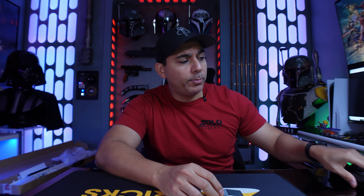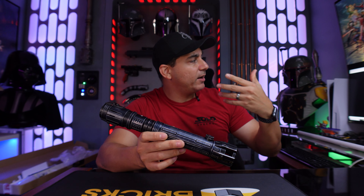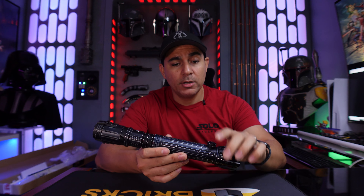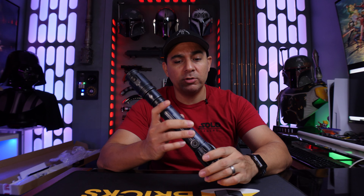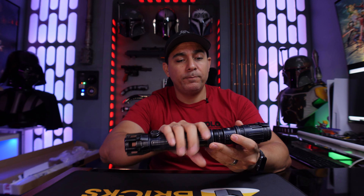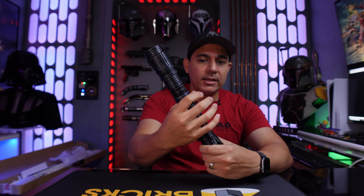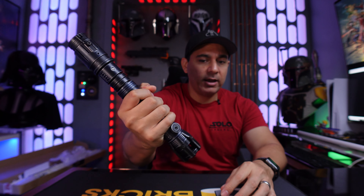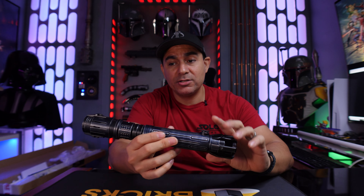You can get this saber in three configurations: stunt saber, CFX board, or NeoPixel with ProFi board. The CFX and NeoPixel versions are about the same price, but personally NeoPixel is always the best way to go in my opinion. The hilt itself has a nice weight to it — not too heavy, not too light — and the recessed grip lines give you a really solid feel in the hand. It's also a very large lightsaber overall.